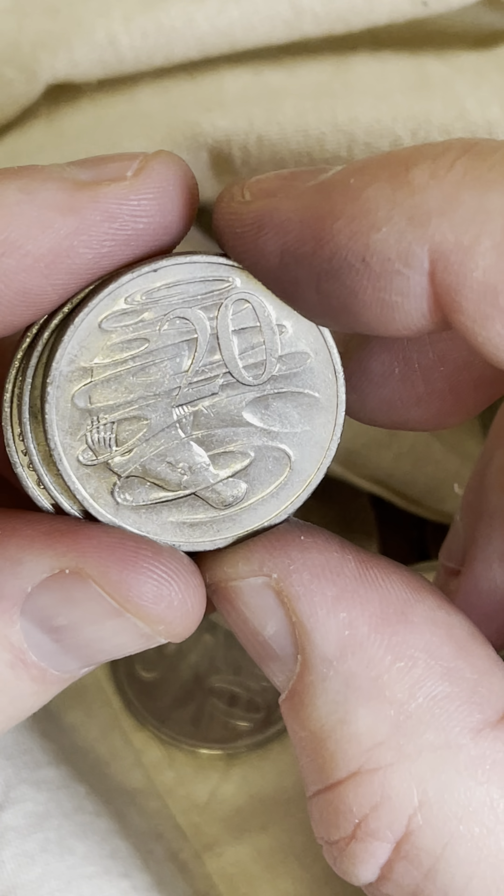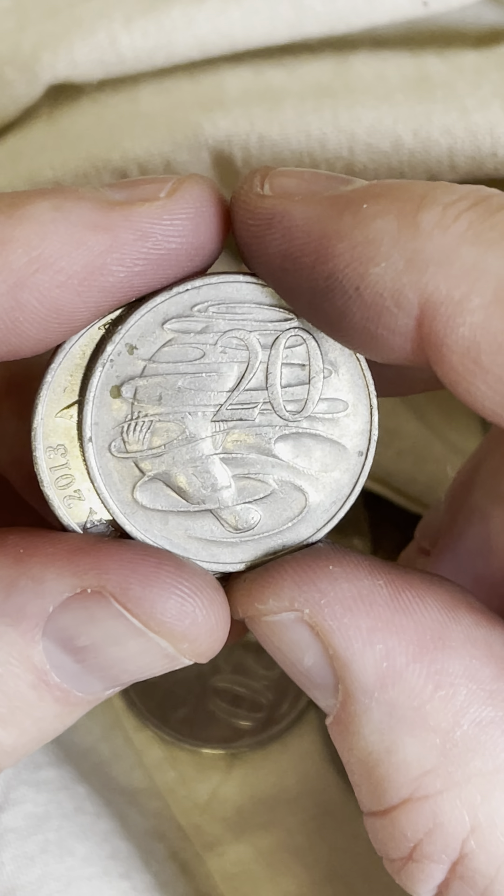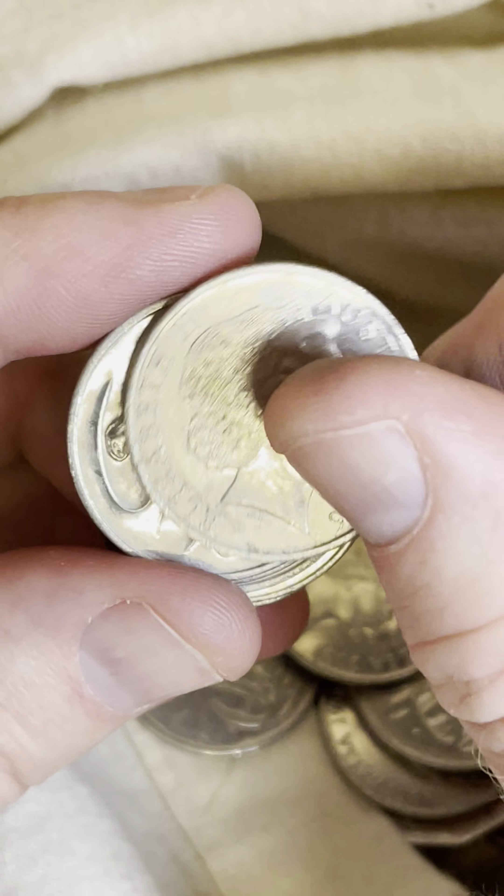All right, about halfway through. Here's a 2008 — look for a wave gap down near the platypus's head, but not a wave gap there.